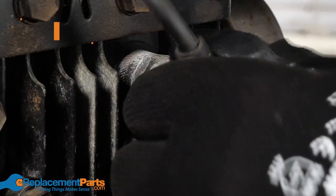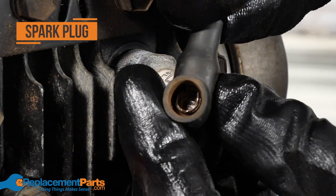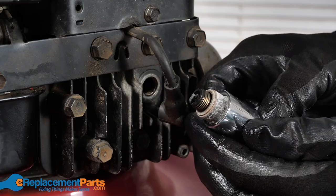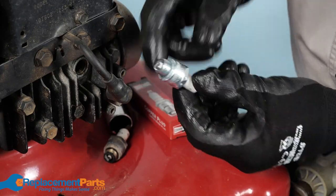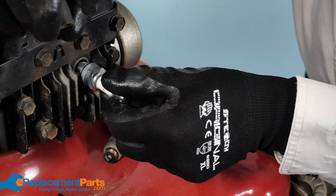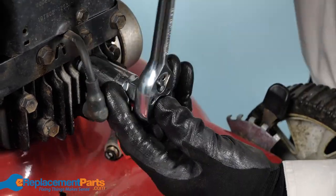The next step in your tune-up is to inspect the spark plug. Start by checking the cap for any corrosion and then remove the plug itself. When looking at the plug, check for any buildup or corrosion. You can occasionally give your spark plug a cleaning with a soft wire brush, but we recommend that you replace it with a new one at the beginning of each mowing season. This will help ensure an easy start-up.